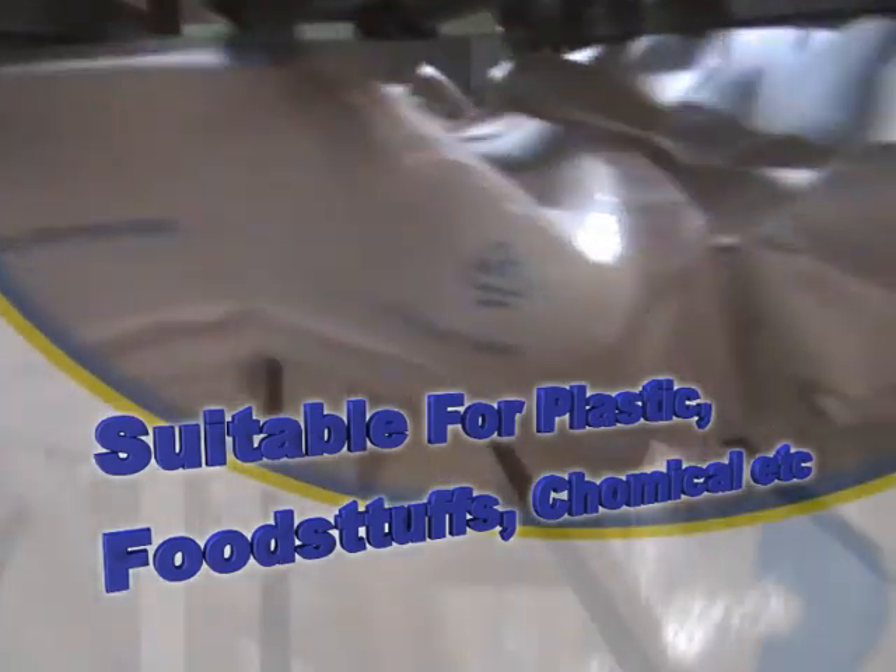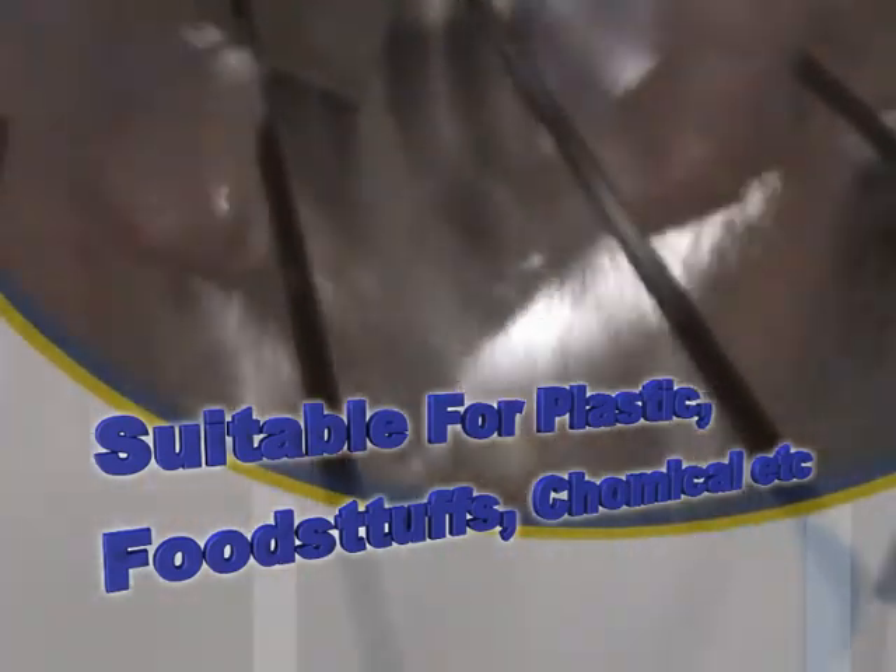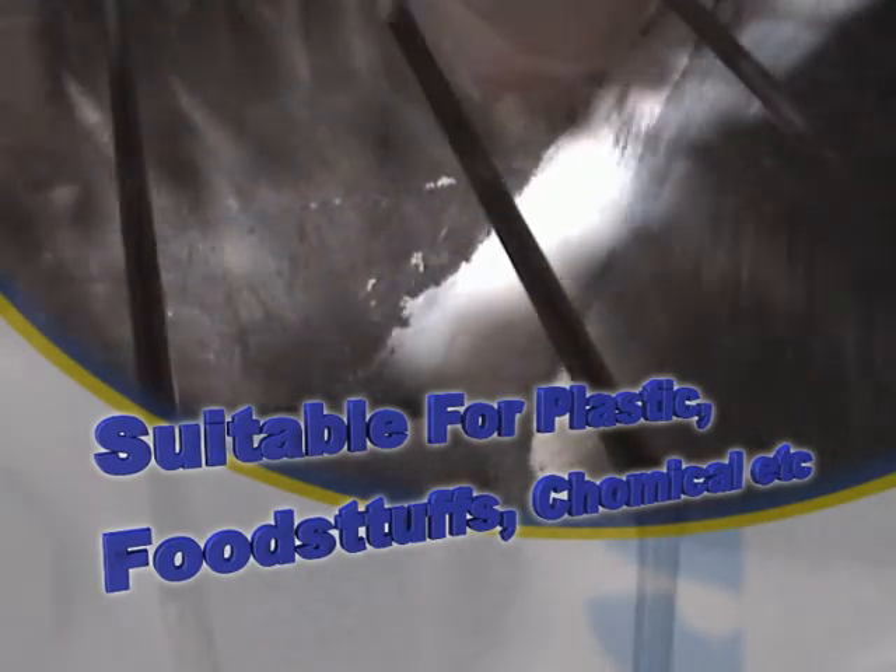LaborSave is suitable for all kinds of materials, from plastics to foodstuffs and chemicals. LaborSave handles them all.